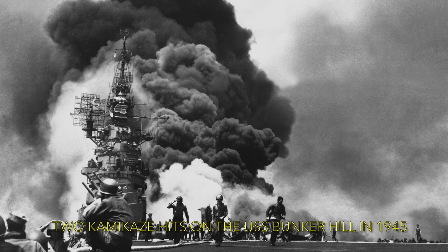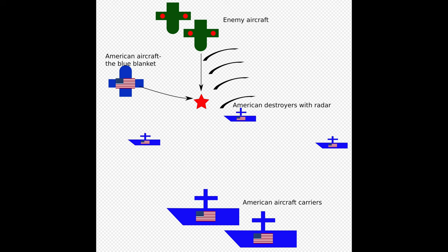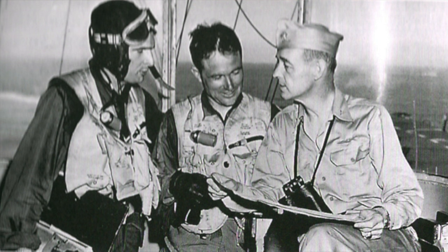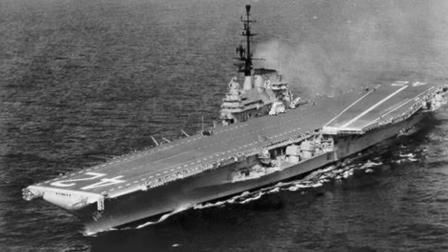When the Japanese resorted to the feared kamikaze suicide attacks, Thatch developed the Big Blue Blanket System to provide an adequate defence. Thatch was a flying ace, credited with shooting down six enemy aircraft during World War II. Thatch was present at the formal Japanese surrender aboard the battleship USS Missouri on 2 September 1945 in Tokyo Bay. He stayed in the Navy at war's end and commanded USS Sicily during the Korean War and then USS Franklin D. Roosevelt in 1953–54.